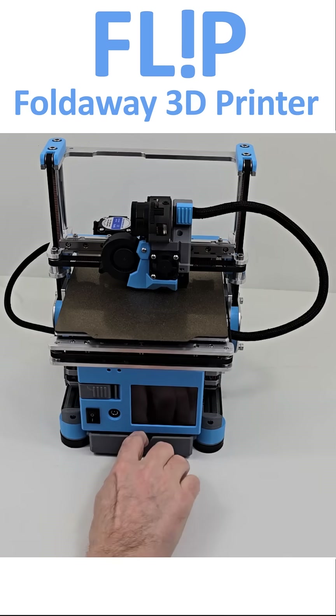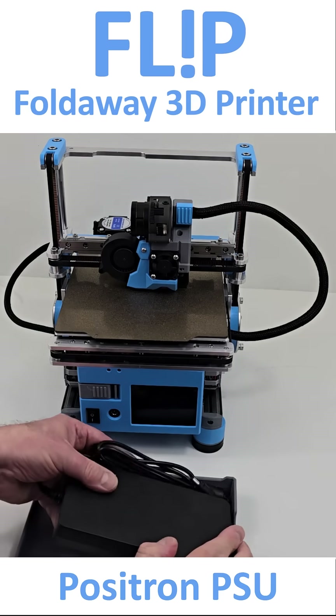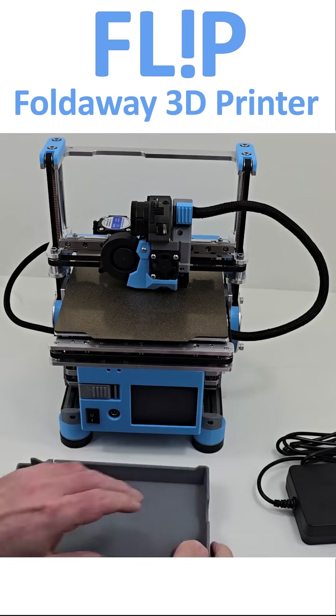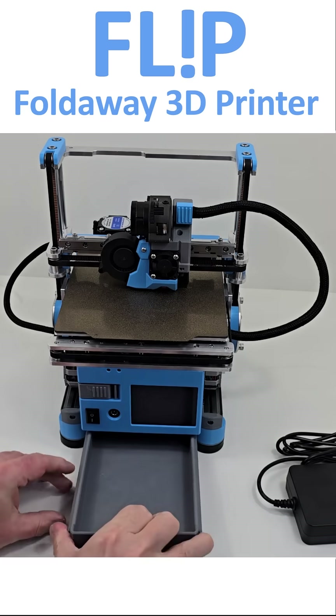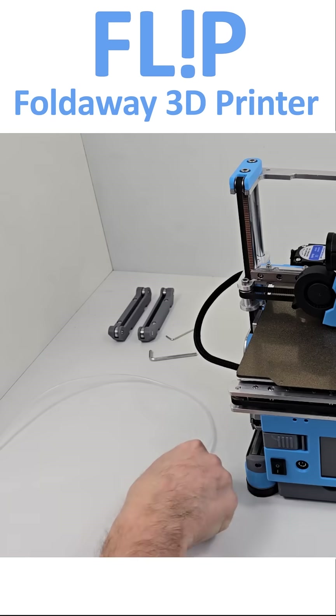The printer is powered by a low voltage power brick which is stored under the chassis in an integral tray. The power supply does get warm when in use but seems within reasonable limits. I will analyse this further in a later long form video.